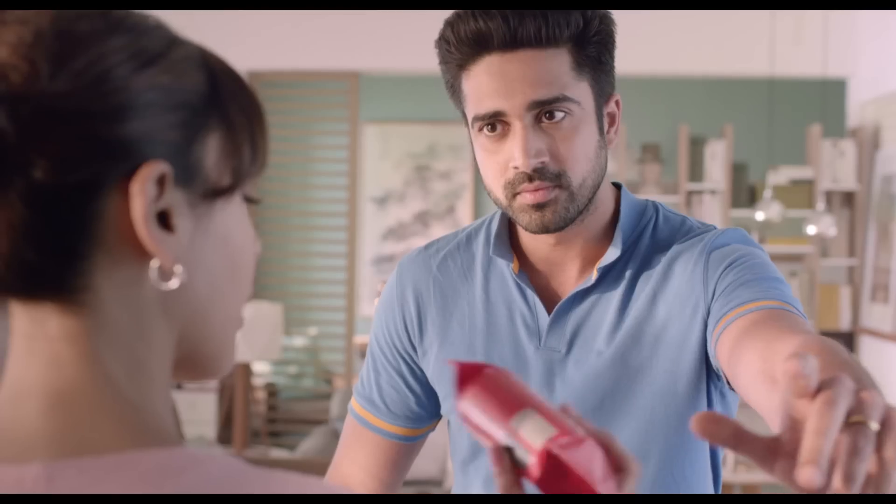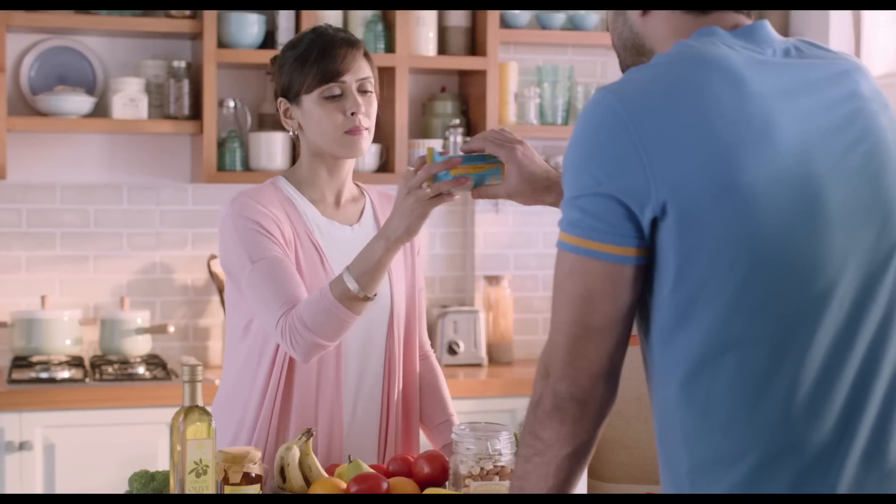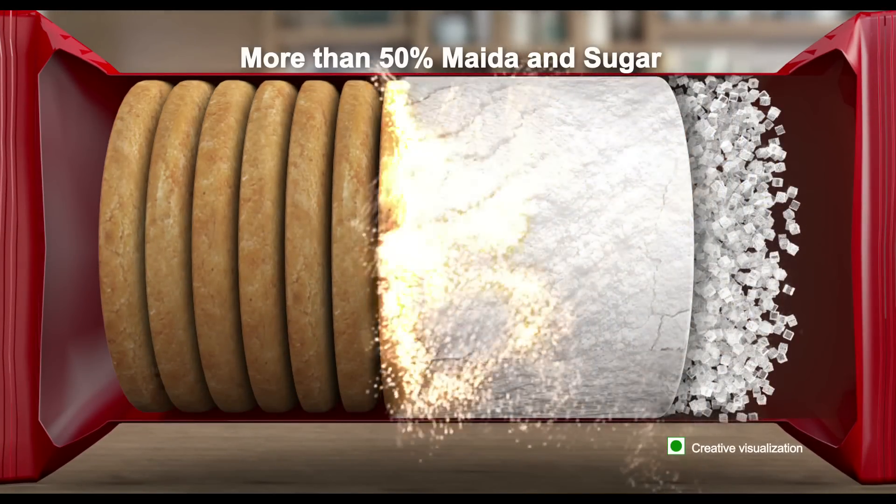Not good. I'm coming back. Refined wheat flour, added sugar. In the ordinary digestive, there is sugar and sugar.